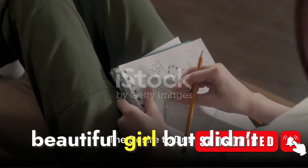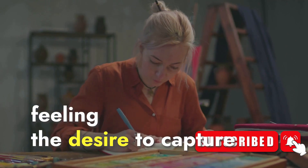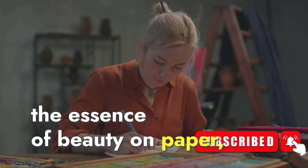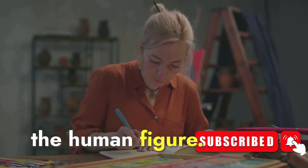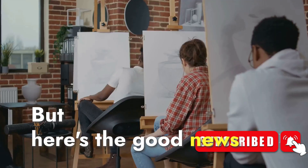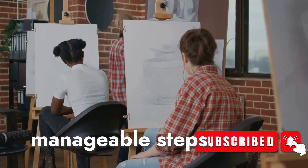Have you ever wanted to draw a beautiful girl but didn't know where to start? We've all been there, feeling the desire to capture the essence of beauty on paper, yet feeling stuck at the daunting complexity of the human figure. But here's the good news: drawing, like any other skill, can be broken down into manageable steps.